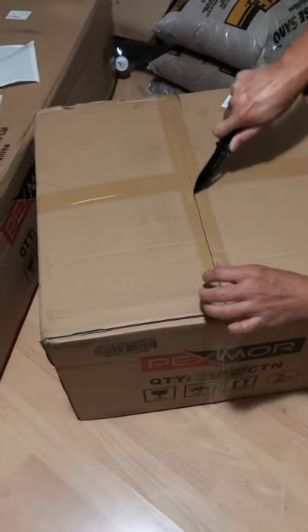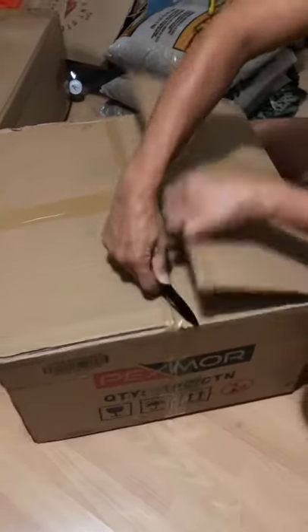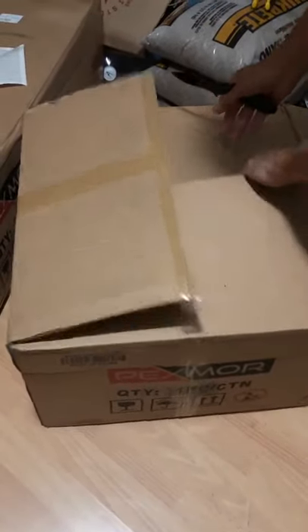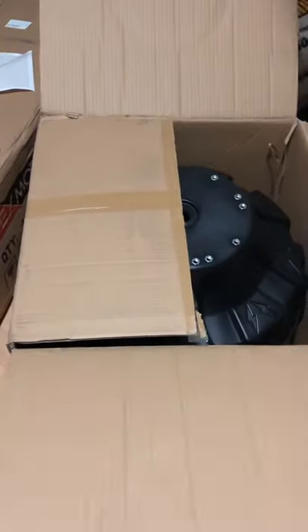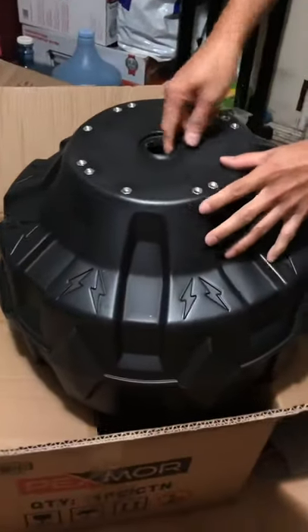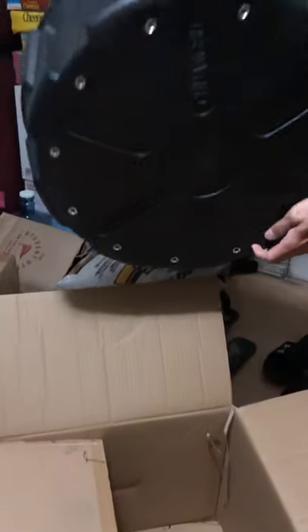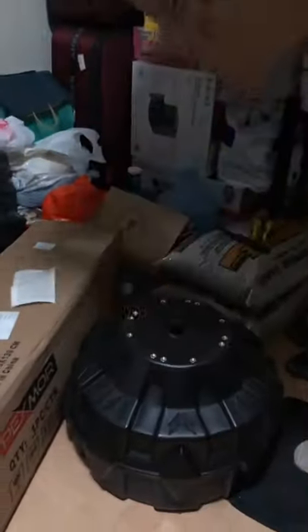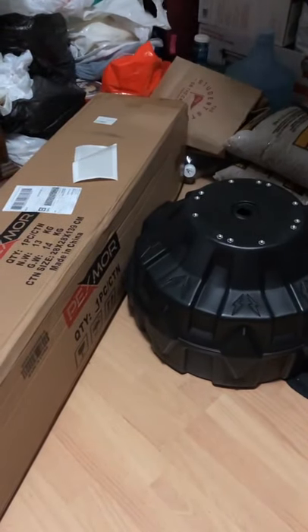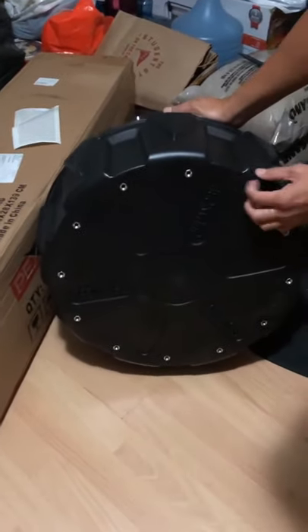It comes with two boxes. This would be the base where you can put the sand or water just to keep it stable. Just wondering where are the suctions — there should be suctions that come with it. We need to put them underneath this base.